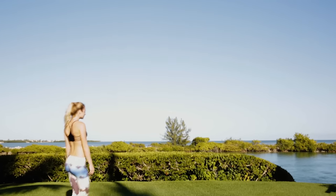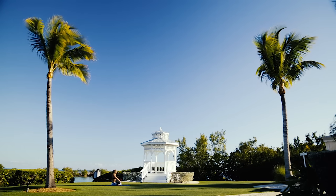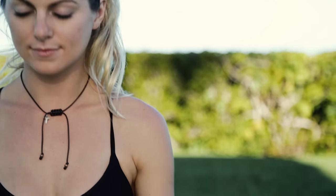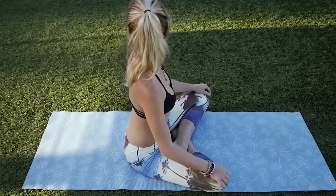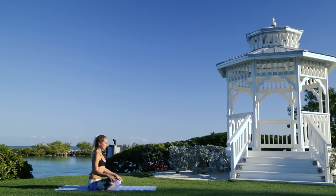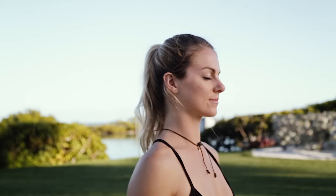We're going to make our way to the mat. We're going to start off with loosening up the neck. A couple head nods, yes. And a couple head shakes, no. We're going to roll the shoulders back a couple times, and forward a couple times. Really loosening that up.